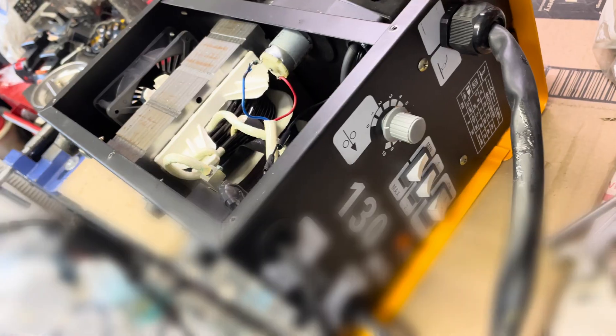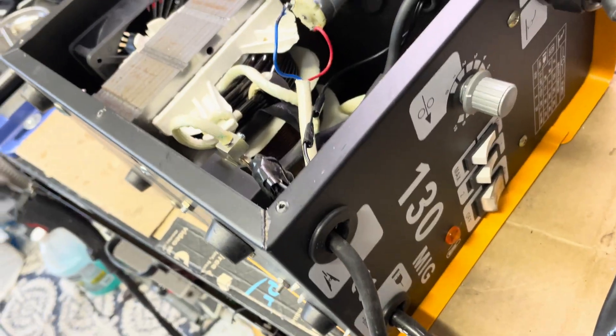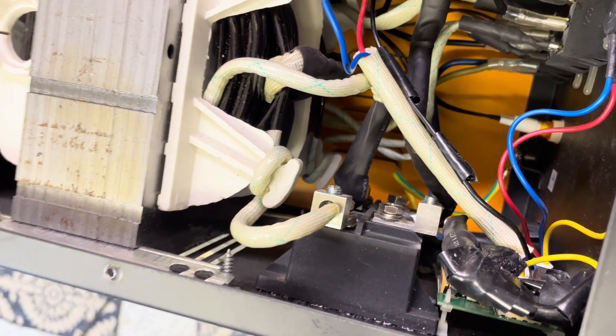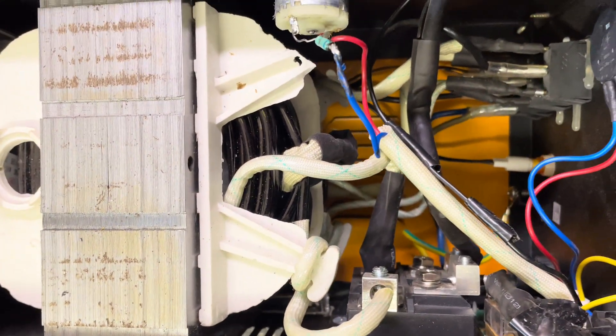So I decided to do a modification by adding a resistor before the feeder motor. I'm going to show you what I did — it actually worked really well. It slows down the wire and I'm able to fine tune it using the knob. The welder is a 130 amp flux core welder. As you remember from my previous video, I added this rectifier and it worked really well to turn it into a DC welder.